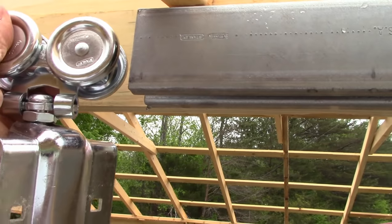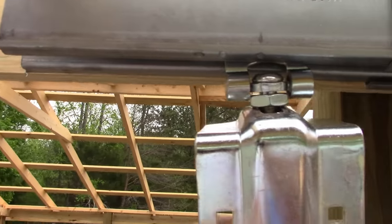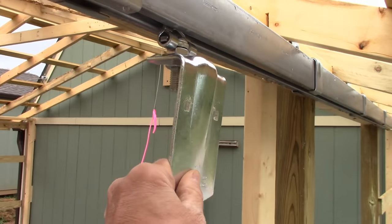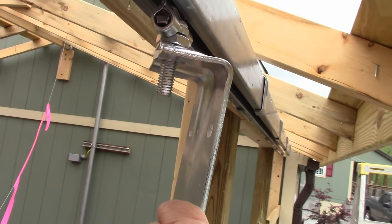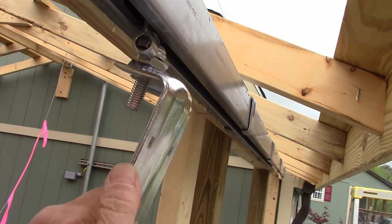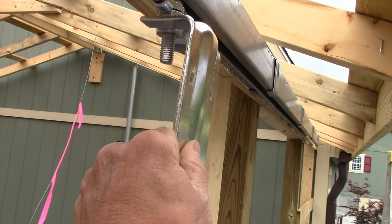This is the trolley set of wheels that gets placed inside the rail — it'll slide along. I have this bracket here with a nut on the top side and a nut on the bottom side, and the door will fit where my hand is right here. Let me go attach this to the door.